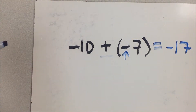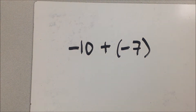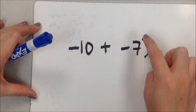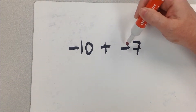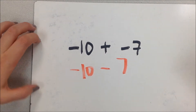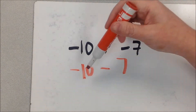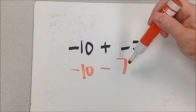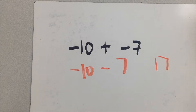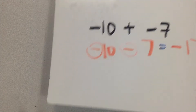That's the number line method. Now Connie explains her approach: she sees the parentheses and gets rid of them first. When you have a plus and a minus, the minus always wins, so it becomes negative 10 minus 7. When two negatives are put together, you add the numbers — 10 and 7 gives 17 — then apply the sign they share. Both are negative, so the answer is negative 17.